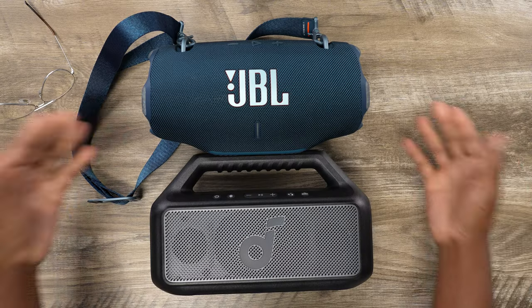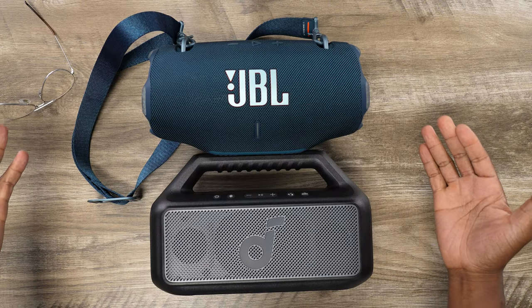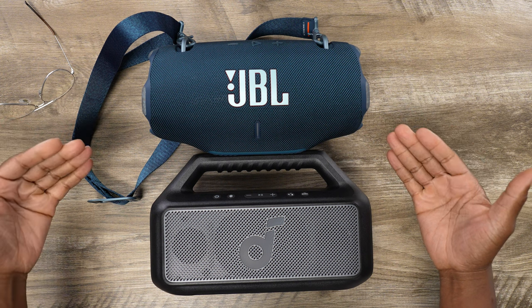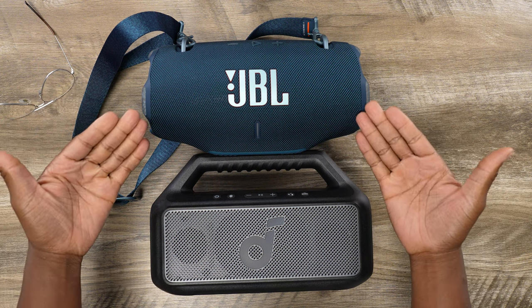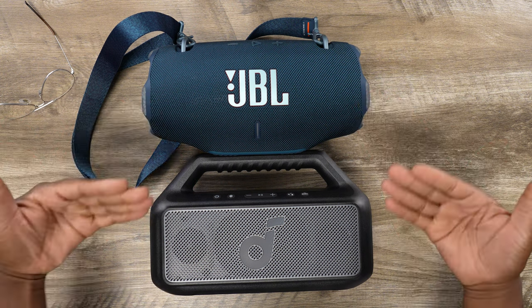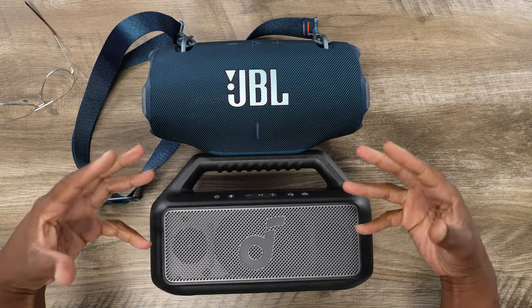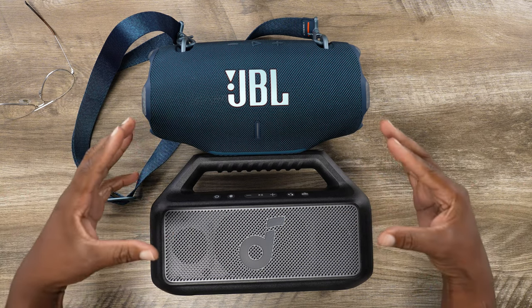The reason I'm bringing this up is because these speakers are very similar — oh, they are so similar. I know the hardcore JBL fans are going to say there is nothing similar about these speakers, but let me tell you, there are a lot of similarities here. First of all, we've got the size. This is the JBL Xtreme 4, this is the Soundcore Boom 2, and as far as size and portability they are neck and neck with each other.